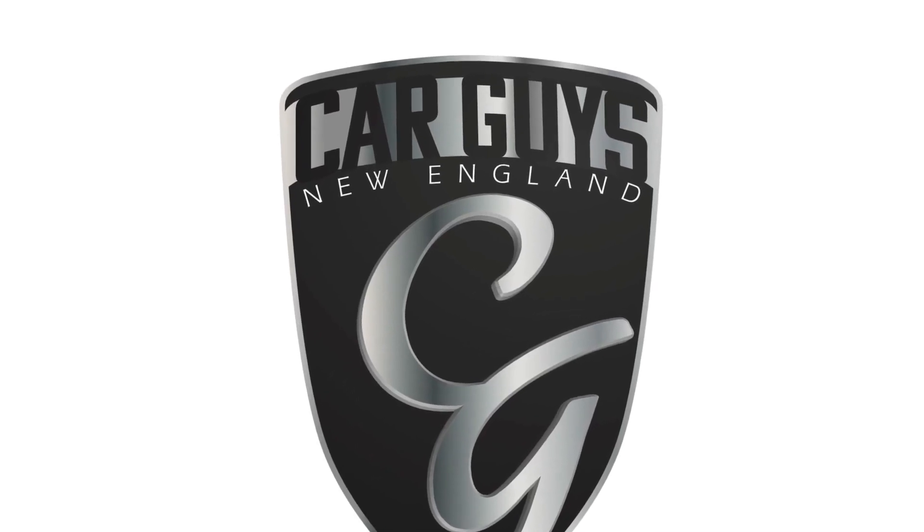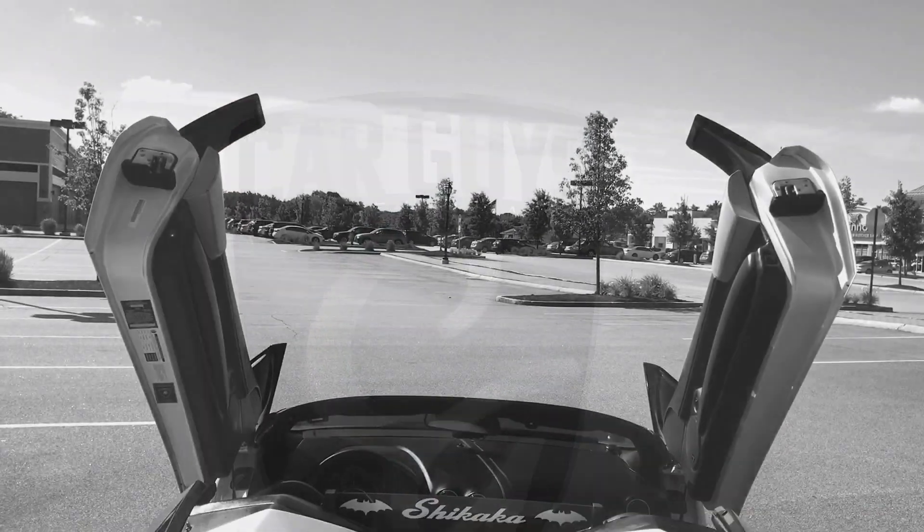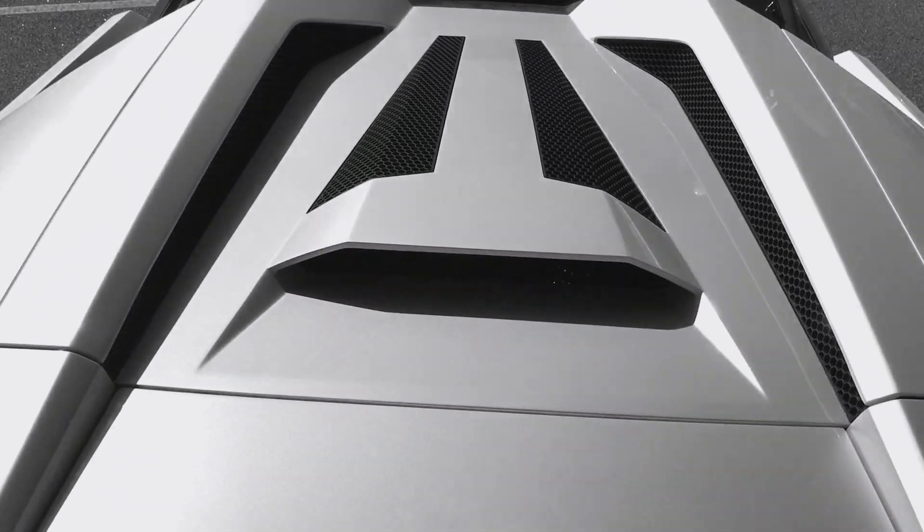This is Car Guys New England, your YouTube channel for anything automotive. Today's video is about replacing your headlights with Halo-style headlights on a 2005 Lincoln Town Car. It wasn't a hard process to do. Let's take a look at it and see what's involved.